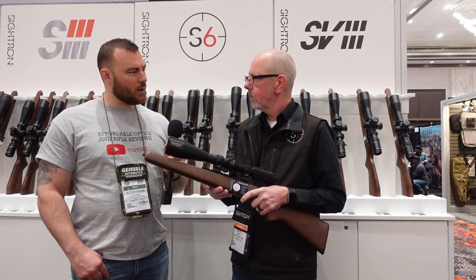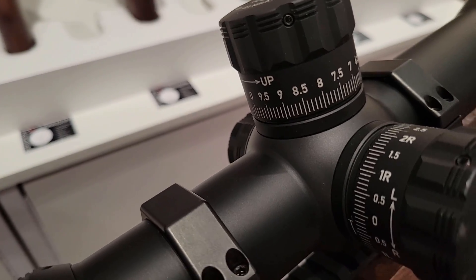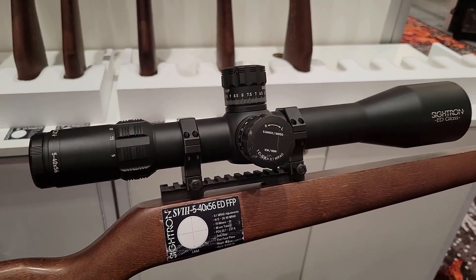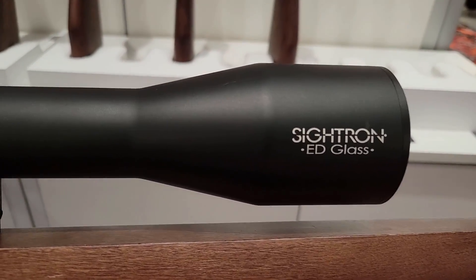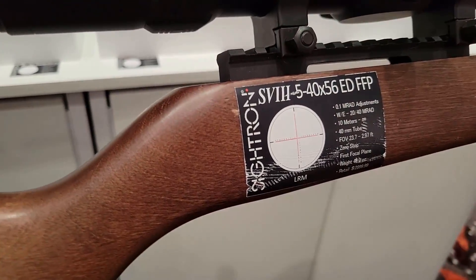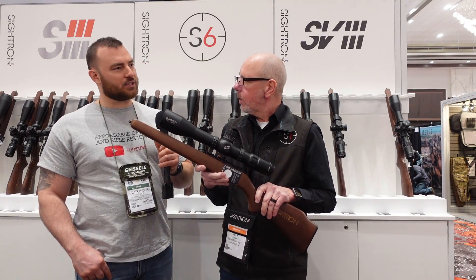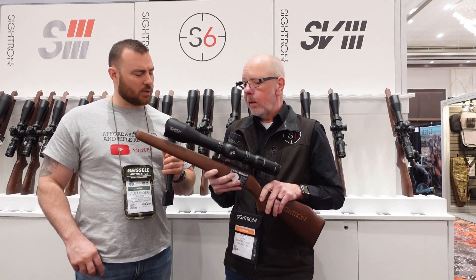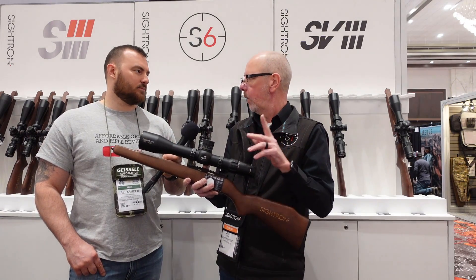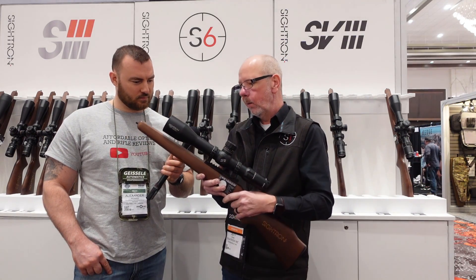Is it a 5-40 you have in the other model? Yes, we also have a very popular 5-40x56, also ED glass, also first focal plane. This thing is a monster. It's easy to notice this is not a compact, lightweight scope. It has a 40-millimeter tube, which gives you amazing adjustments on windage and elevation — you're looking at 20 mils on windage and 40 mils on elevation. That is for people looking to do extreme long range, not just PRS. Air gun and .22 shooters also love this scope because they have a lot of bullet drop, and this gives them a lot of elevation and control on that.